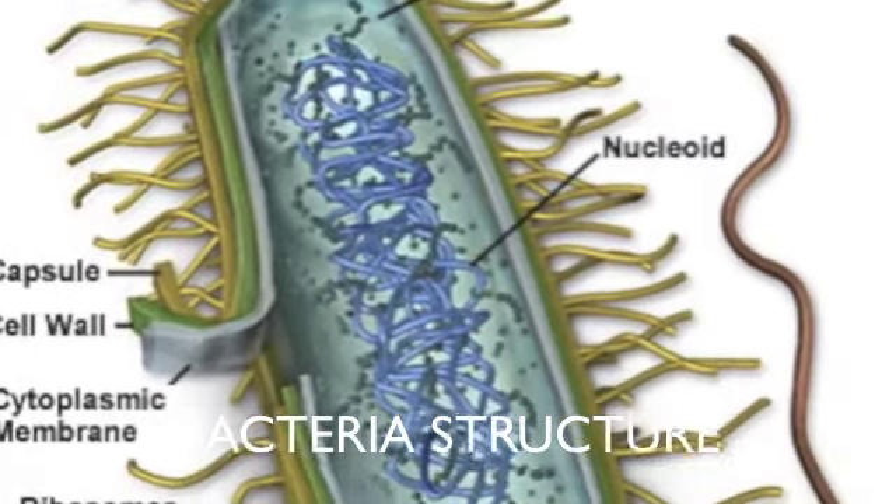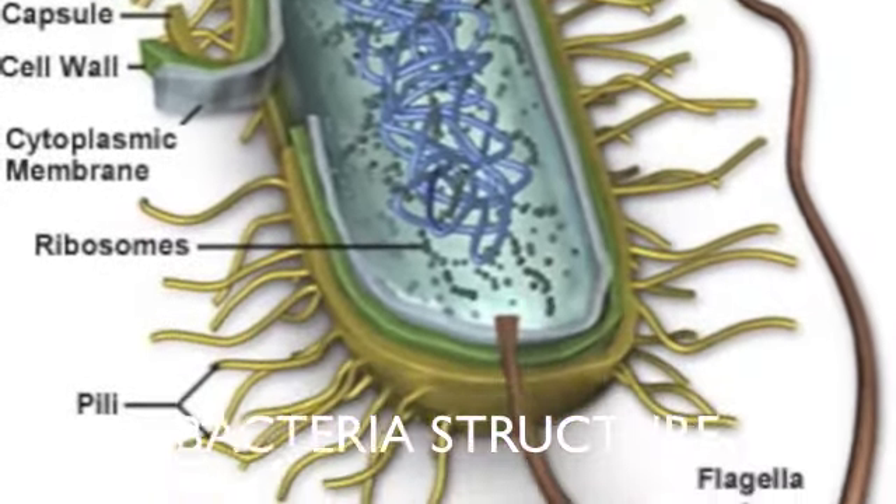This is the structure of bacteria. The structure of bacteria — it has a cell wall, ribosomes, and it moves around with flagella.